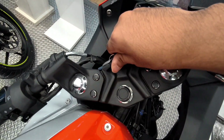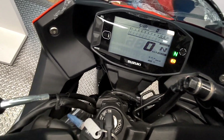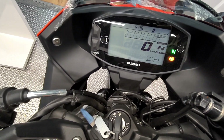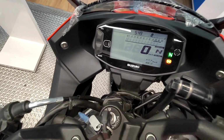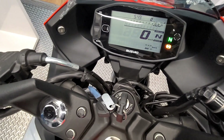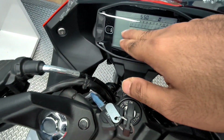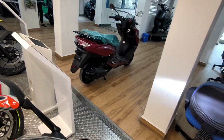Now we are on the instrument console. You can see the initial startup sequence. The console displays all total trip information. Features include Bluetooth connectivity and turn-by-turn navigation, which will all be displayed on the console.